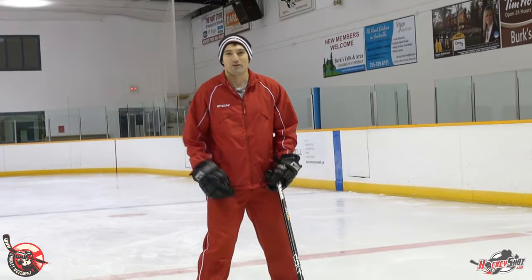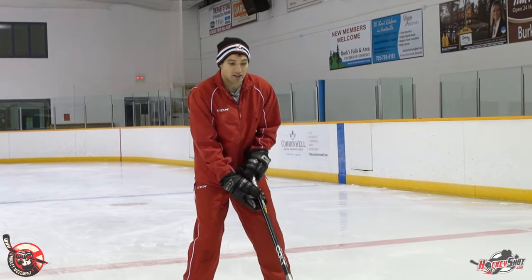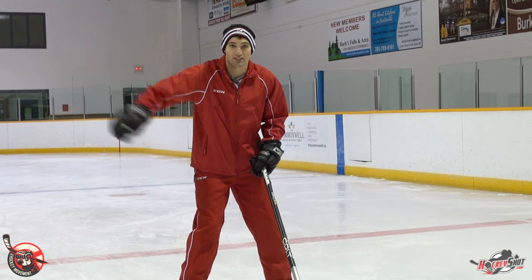Hey guys, it's Jeremy and Dan from The Hockey Movement, and in this video we're showing you how to play better defense when you're going one-on-one with a guy coming down the ice. The first tip is to play body-on-body. You typically want your stick in front of you when you're coming down the ice, because that allows you to take away passes across the ice.